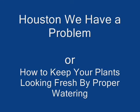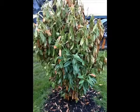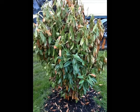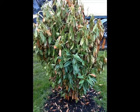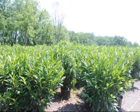Houston, we have a problem — or how to keep your plants looking fresh by proper watering. You've gone to a nursery and found a beautiful plant that you want in your yard. You buy it, bring it home, plant it, put mulch around it, water it, and care for it. After a few weeks you look at your beautiful plant and find it's changed — the leaves are drooped, there are brown leaves, it's lost its vigor and luster. Likely this plant suffered from a lack of water.